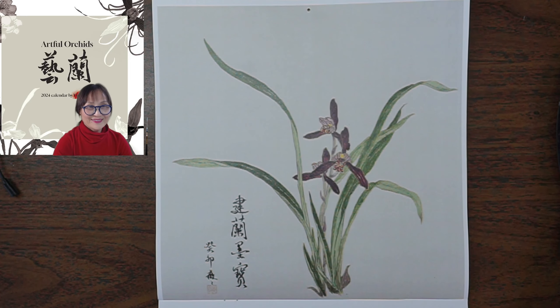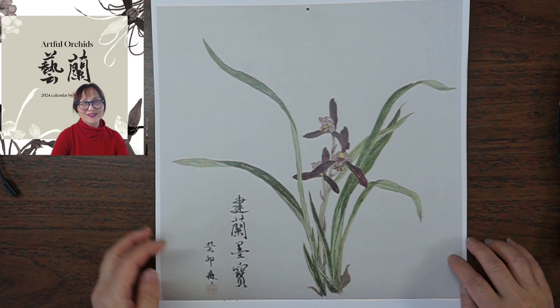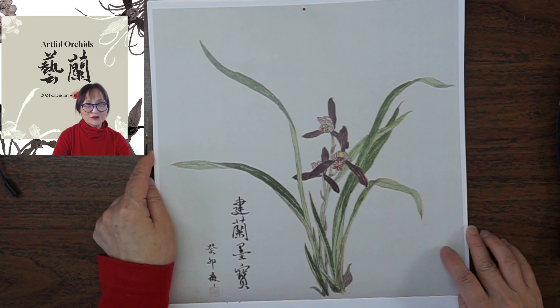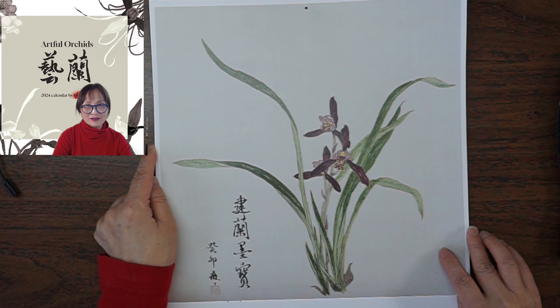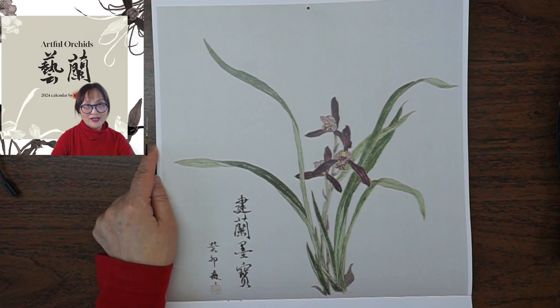Hello everybody, this is Victoria from Blue Hen Arts. I'm here to demo how to print out the template for painting.